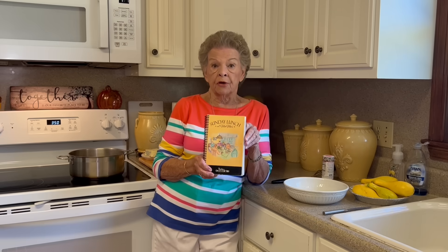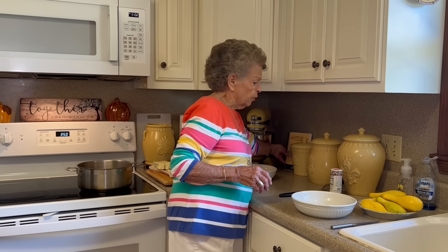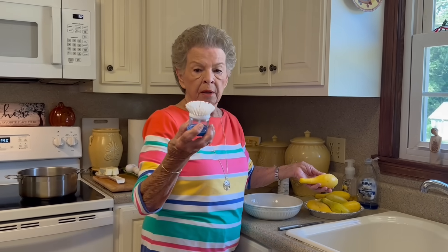This is another way I have learned to cook squash, and it has become one of our favorites because everybody cleans their plate when we have squash cooked this way. The instructions are in Sunday Lunch at Mimi's, on page 35. This is something very simple to do and I don't think you'll have any trouble remembering it at all. The first thing you do is wash your squash — I have a little scrubber and I just scrub them real good.